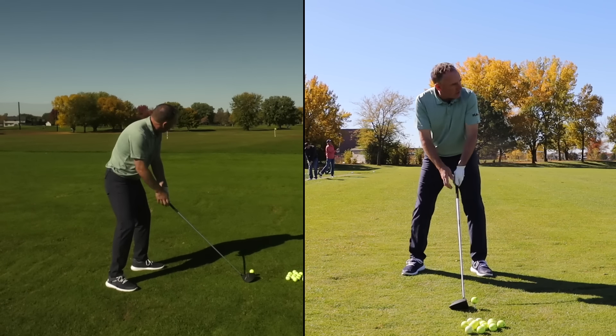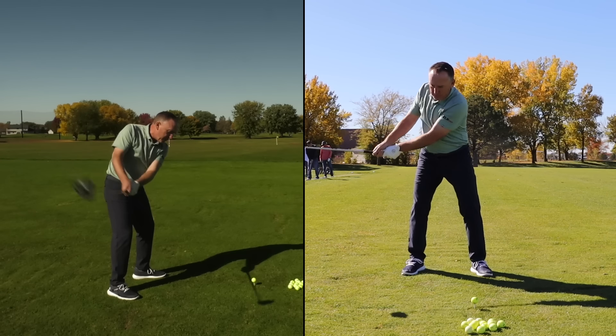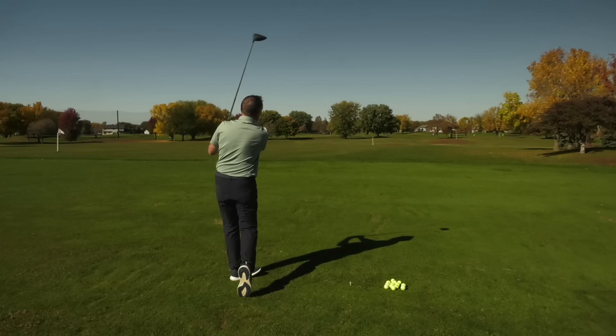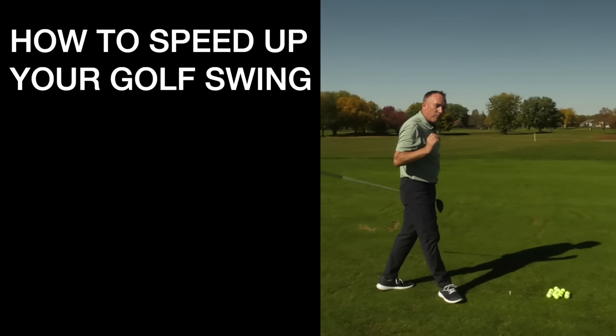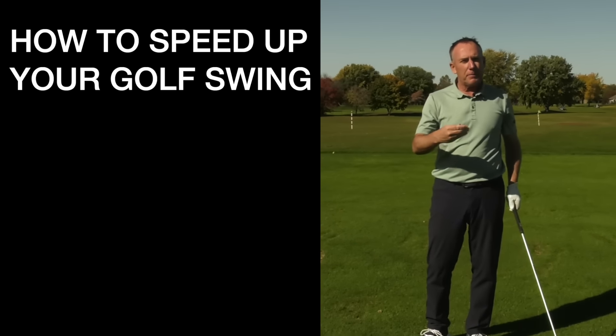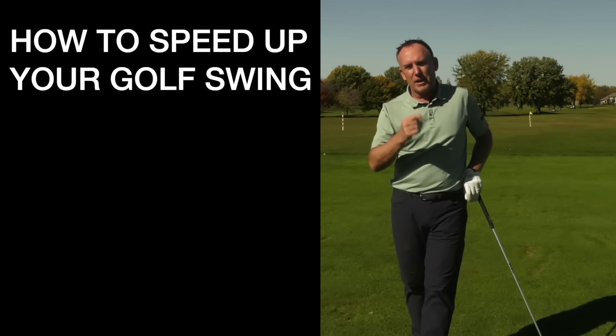Let me hit another one. I'm going to get the arm working up and my arms moving faster. Oh — best one of the day right there! If you want more details on drills to help you pick up your club head speed — including your backswing — check out the next video I've got coming up for you.